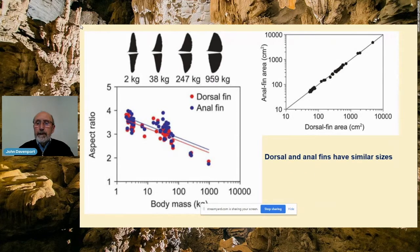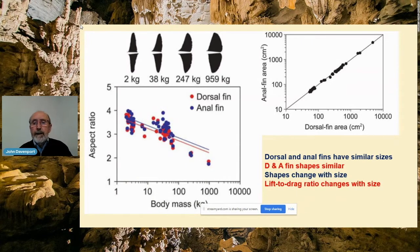To summarize: the fins have similar sizes, their shapes are similar, and their shapes change with age. That automatically means that the efficiency of the fins changes because their lift-to-drag ratios get lower as the fish get older and bigger. We can say that ocean sunfish are relatively faster swimmers when they're younger and smaller — this is an area we could really look at in more detail.